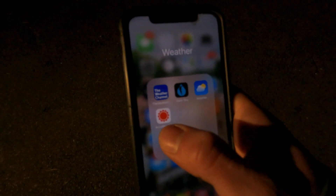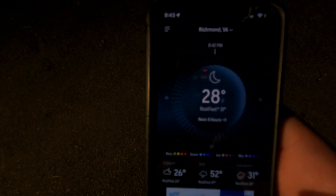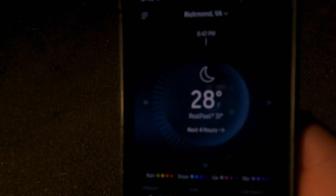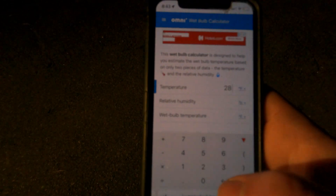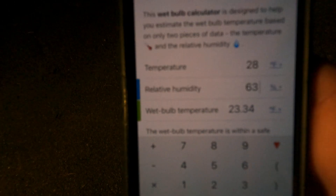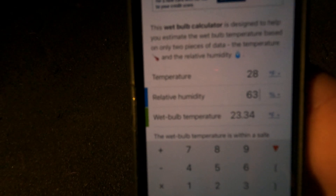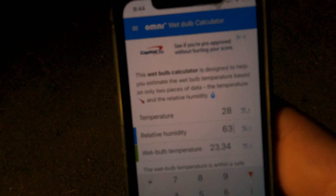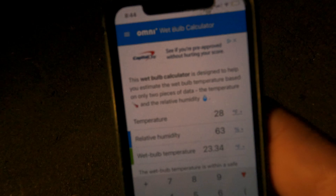Here's how to see if it's cold enough to make snow. Snow making relies on the wet bulb temperature, which is a combination of the temperature and the humidity. We can see it's 28 degrees Fahrenheit and 63% humidity. Using an online calculator, that gives us a wet bulb temperature of 23.3 degrees — which is below freezing, so we're good to make snow. The colder and drier it is, the higher quality the snow. If it's more humid, it needs to be colder. On the flip side, if it's really dry, you can get away with a temperature up around 31 or 32 degrees.